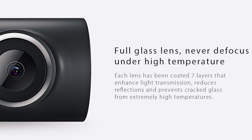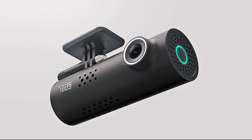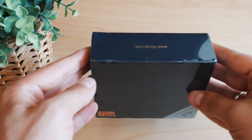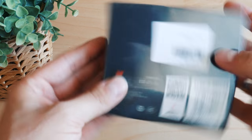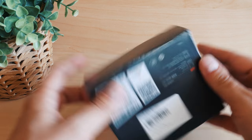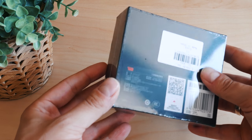Prior to doing any unboxing, I'd like to point your attention to something very important. I've been trying to start using this camera for a few days now without success. After contacting the Mijia support team, I was asked to wait for a few weeks until an English version of the app is released.